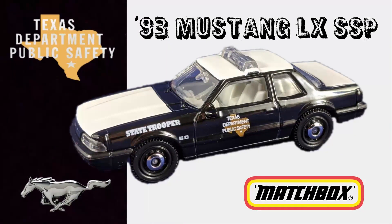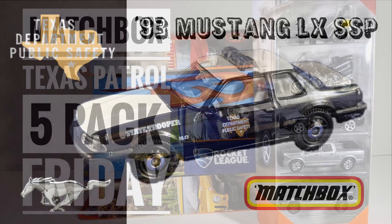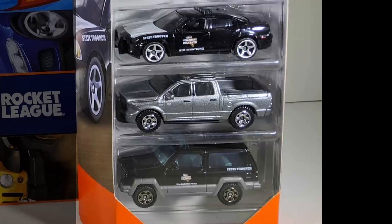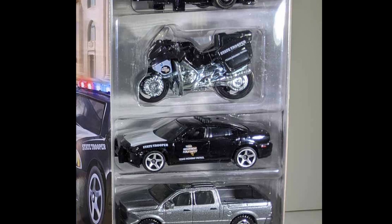Up next is one that I really like. It's the '93 Ford Mustang LX-SSP in the Texas State Trooper livery. If you've been collecting Matchbox for a few years, you might remember the 2018 Texas Patrol 5-Pack. In case you missed it, you can check it out in my video — I'll put a link up at the end of this video.